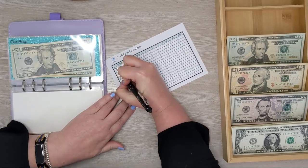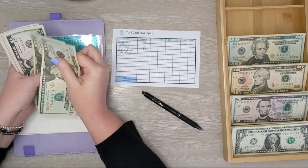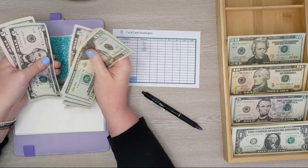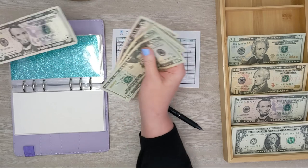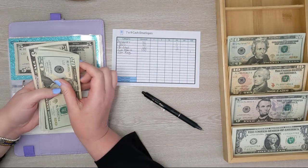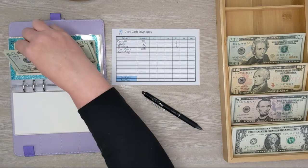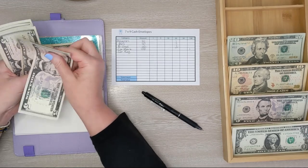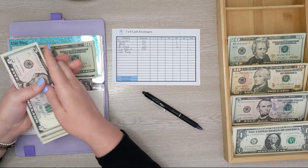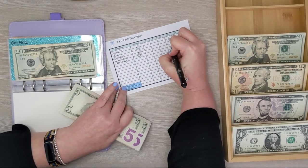Next up is car registration. We have 20, 40, 45, 50... 85. Five dollars will stay. We need $80 but I'm not going to get a $50, so we'll keep the two $20s we already have. Then we'll exchange the remaining bills — counting up to $40 — so we're going to get $40 for car registration, which will be two $20 bills.